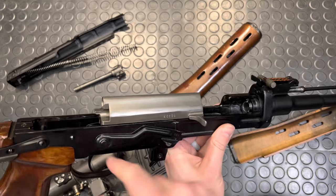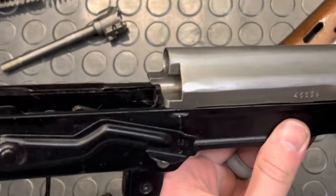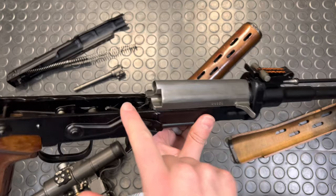That resets the hammer and chambers a fresh round. It closes into battery, tripping the auto seer, and you are ready to go again.